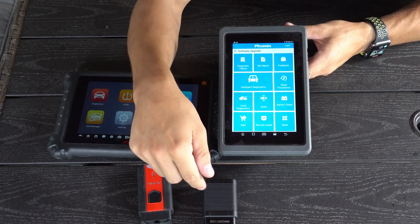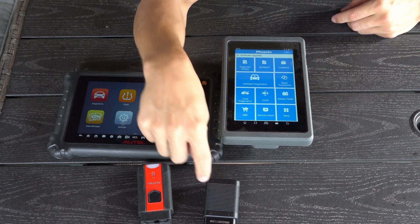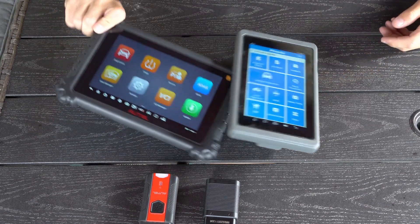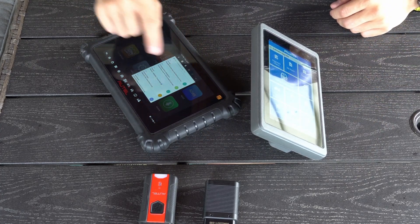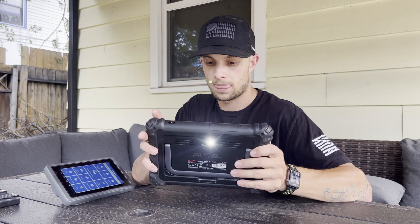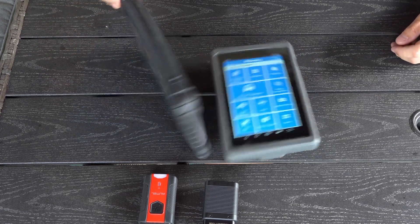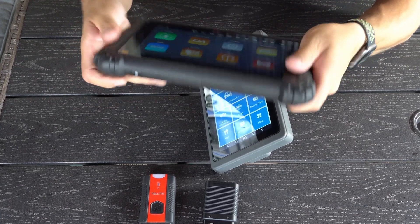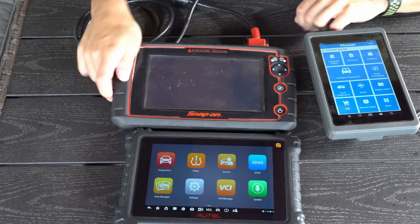The Topdon tool doesn't support all the latest protocols — it doesn't support CAN-FD or anything like that. The Autel does support all the latest protocols. As far as thickness goes, the Autel is super slim. And then you have the bigger, older Snap-on tool by comparison — I don't even know if it's charged. There's also a flashlight built into the Autel, which is handy.